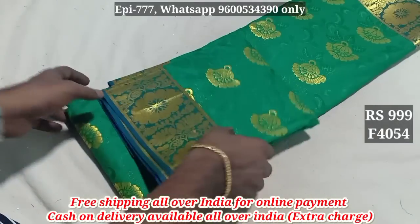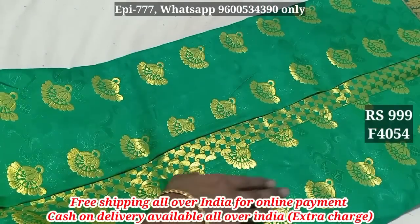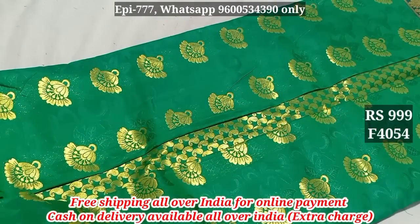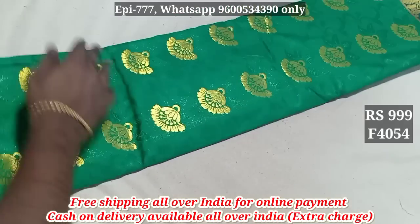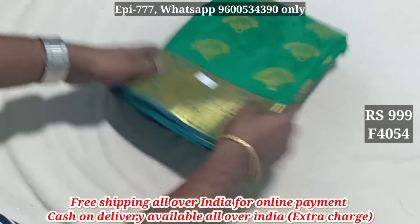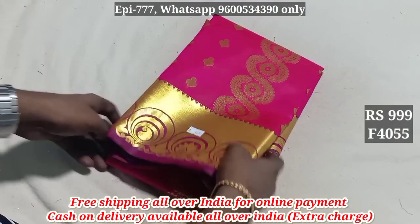Item 4054. Here you can see the blouse — it is plain. The price is 999. Item 4055.